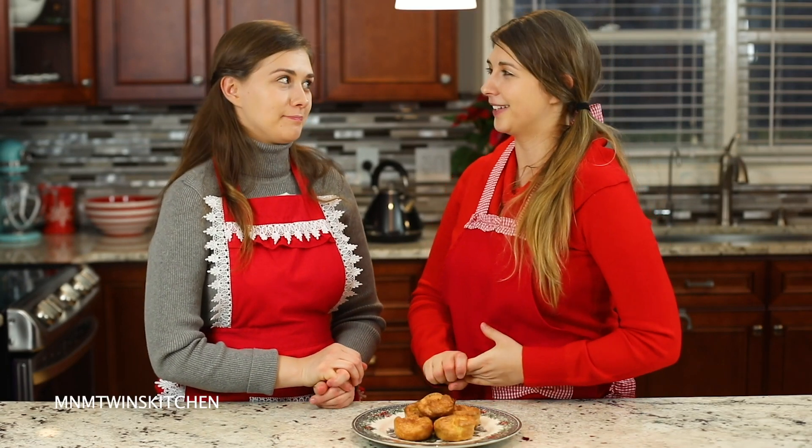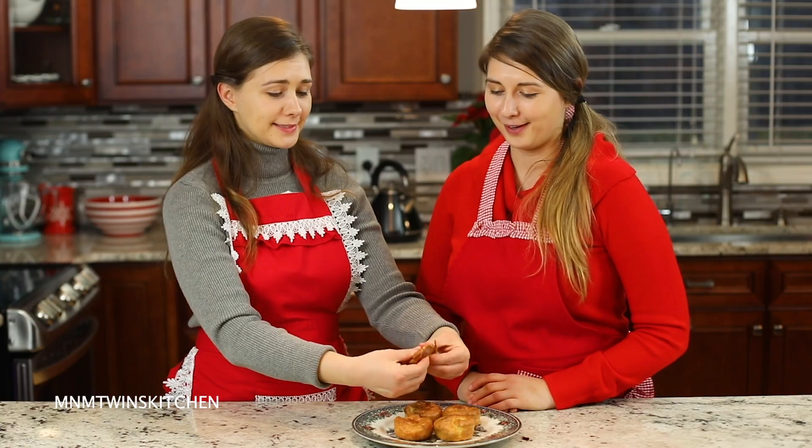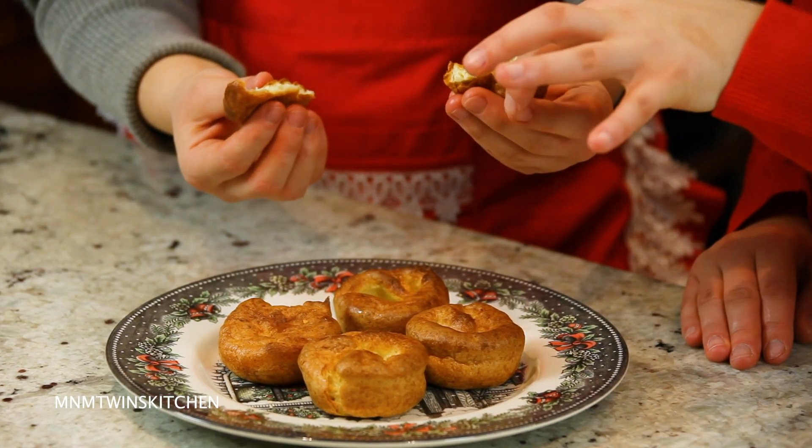Yorkshire pudding is in town! I'm so excited. Finally it's ready. So our favorite part is here — the tasting test. Do the honors. Please do. Look at that crunchiness on the outside and the softness inside. It's so amazing.